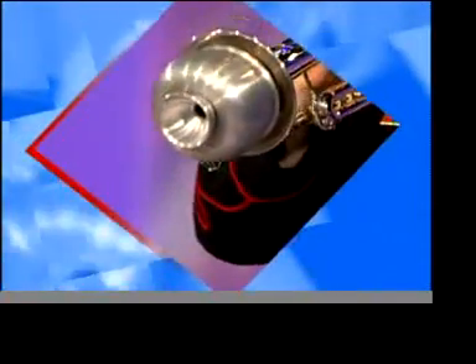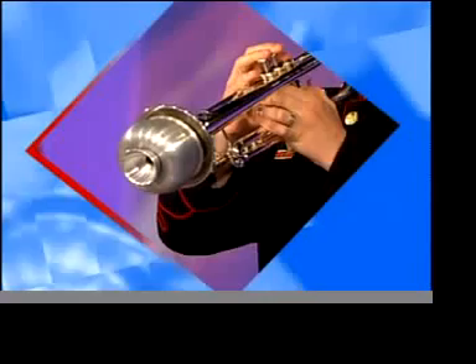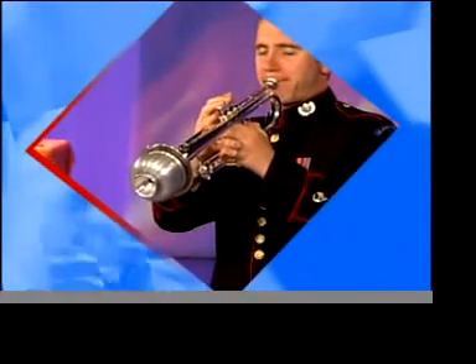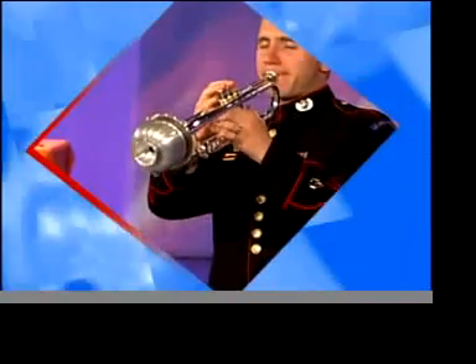Next in line is the harmon mute. The harmon is both the most expensive and the weirdest looking, with a hole in the end and a stem that comes out of it. It's usually played with the stem removed, but not always. Here it is with the stem. And here's the more classic harmon sound without the stem.